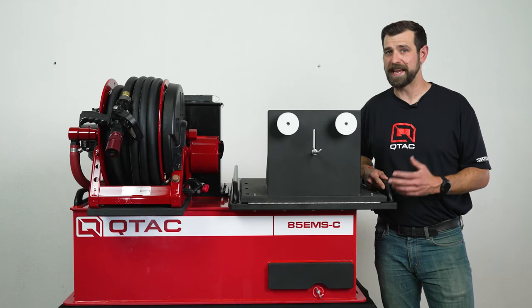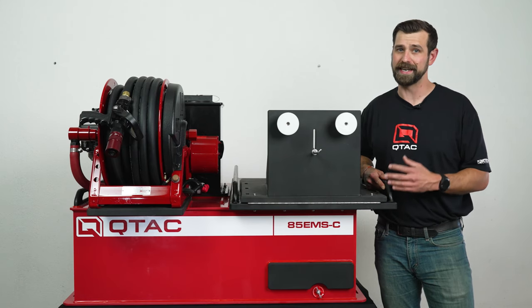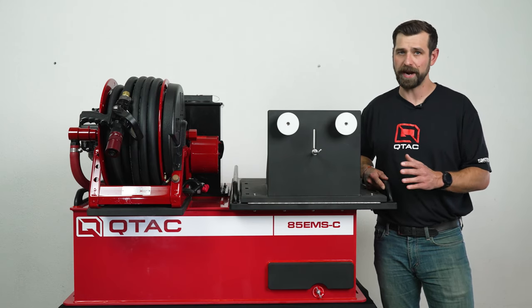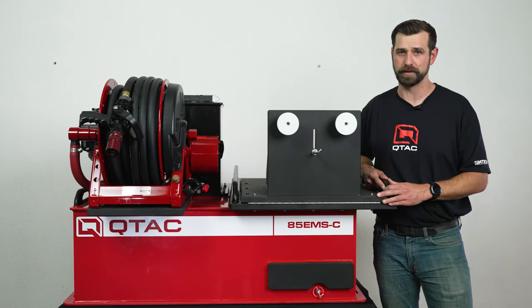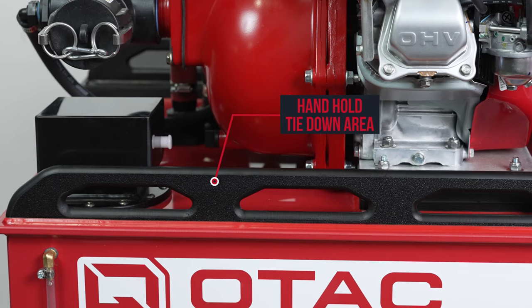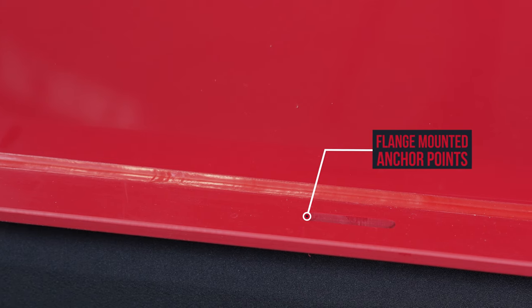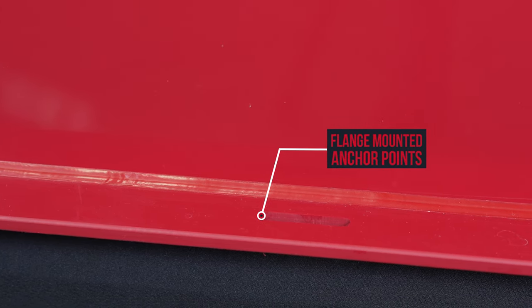Like all QTAC skids, the 85 EMSC is made up of a welded Polytuff construction, which means that it is impact resistant, won't crack or dent, it's lightweight, won't corrode, and is internally baffled. This skid has grab rails that can be used to tie the unit down. You can also opt to solid mount the unit using the mounting flanges on either side of the skid to secure the unit using through bolts.